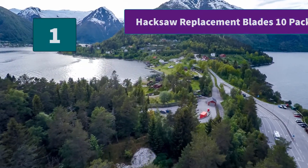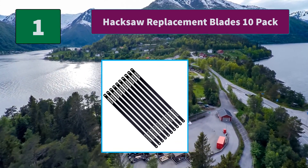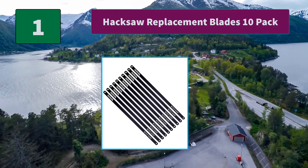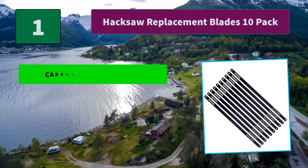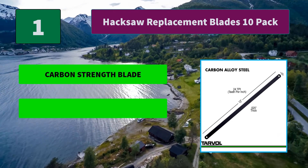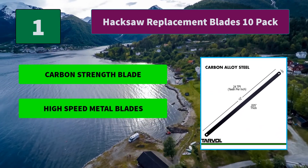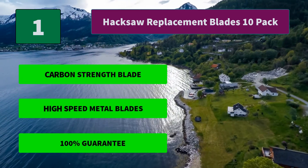Number 1: Hacksaw Replacement Blades 10-Pack. Fits most hacksaws. Carbon-strength steel designed for longevity, including steel, piping, wood, angles, and drill rod. All products and tools are built for life. Main features: carbon-strength blade, high-speed metal blades, 100% guarantee. Thanks for watching.